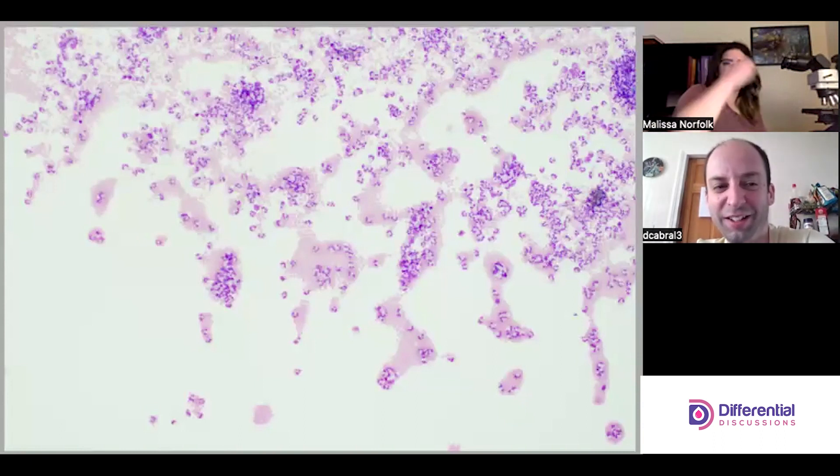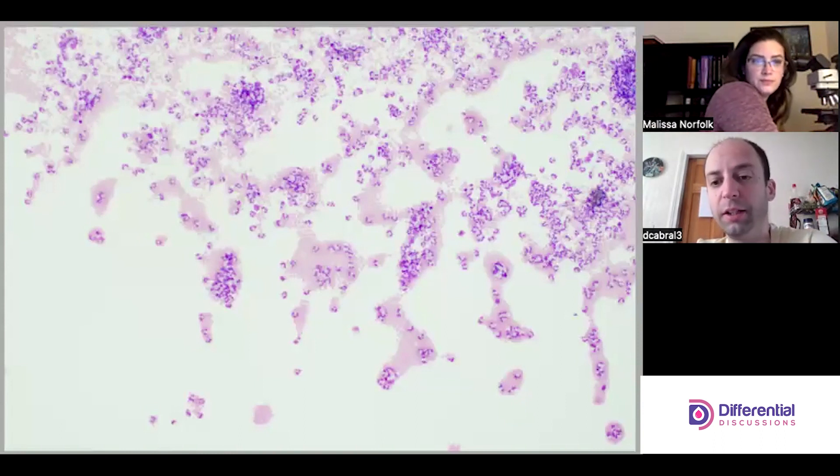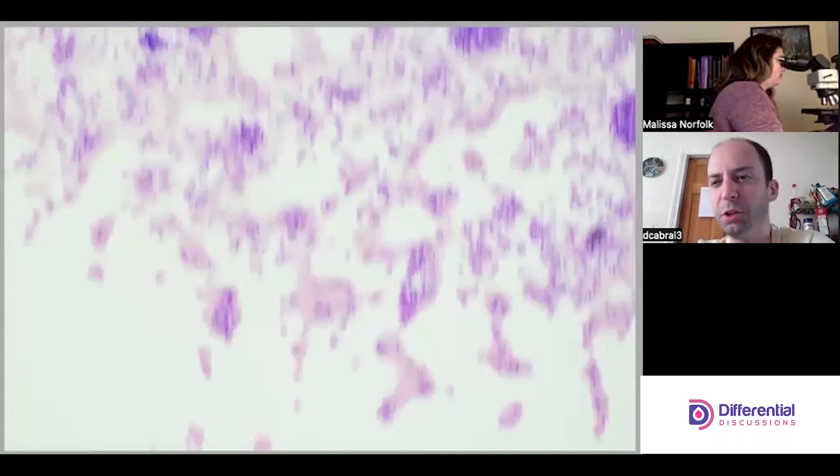So we're on low power and I can see lots of nucleated cells. I can see quite a bit of red cells too. That's not typically super significant in a synovial.